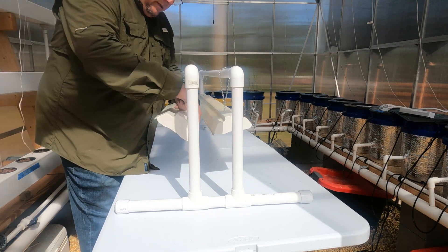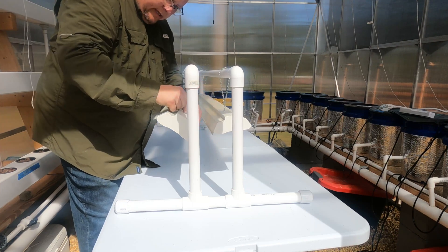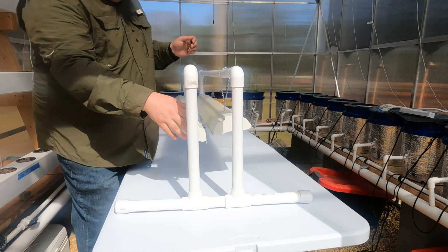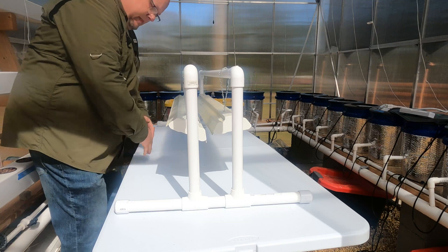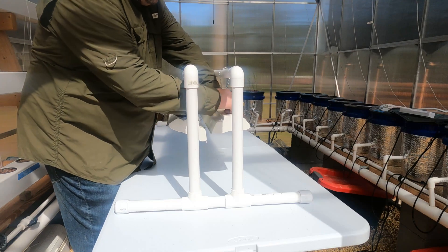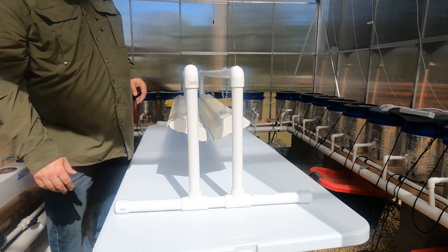I like to take the hooks that are on the chain and turn them this way instead of straight. That way the light, instead of sitting flat, kind of tilts. That way I'm getting the middle covered and my plants that are out here can get light on them also. See how it was sitting flat — well once I turn it, you see how it tilts up, and that's the way I want it. That's all we've got to do to set our lights up.